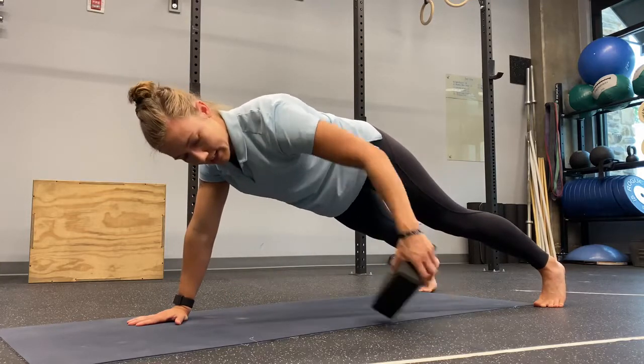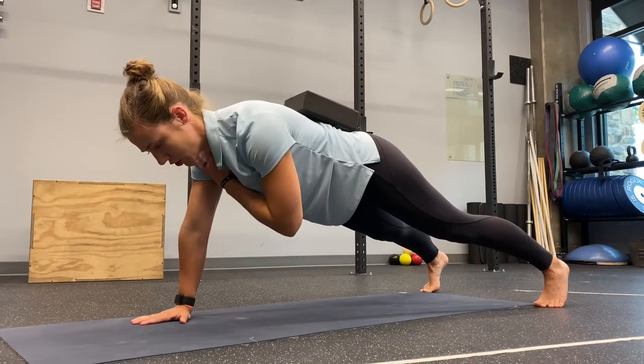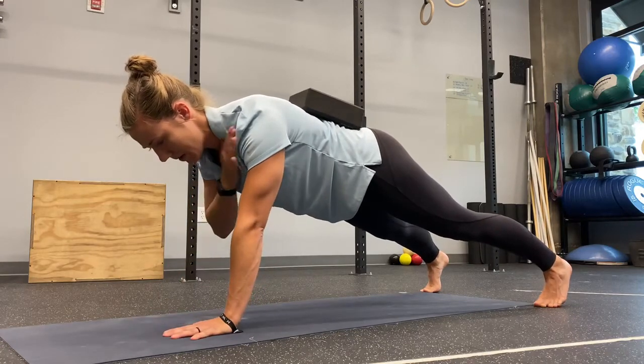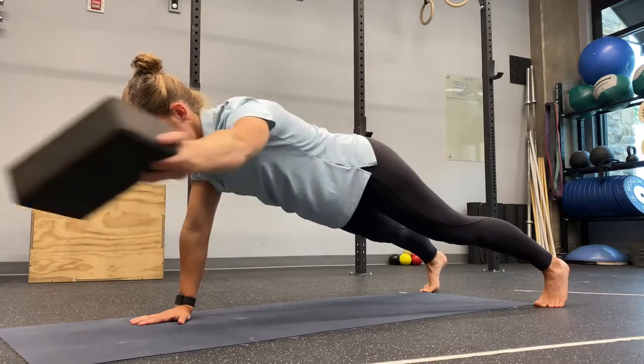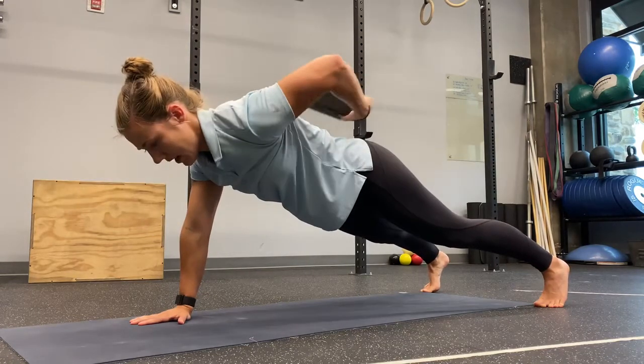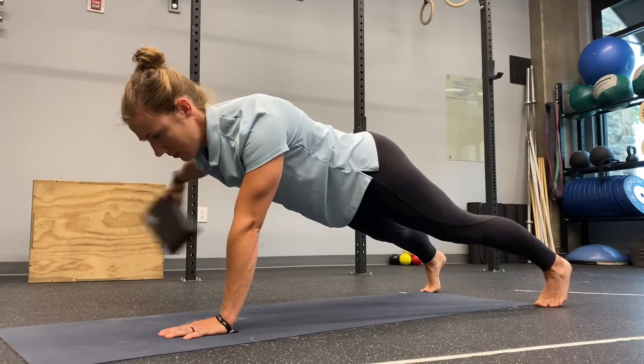I can really test this out by adding a block. I can either do shoulder taps here, or I can reach behind, grab the block, bring it in front, and come back. I can do repetitions from here.